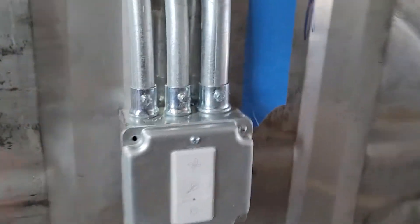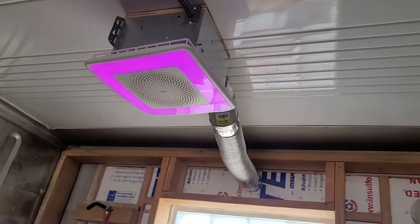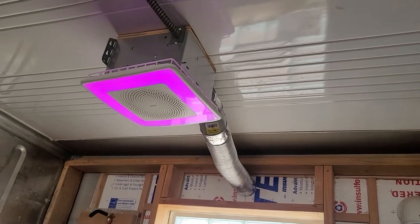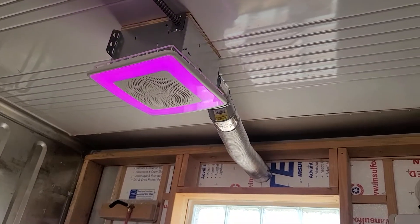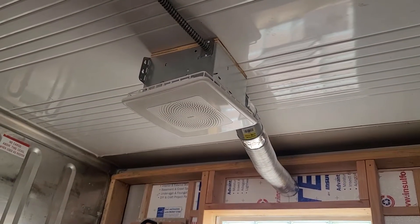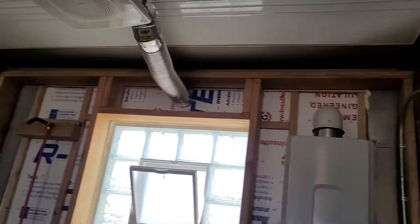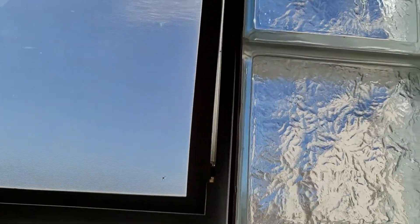And here's the smart switch to control the standard exhaust fan with color-change LEDs. It's set to pulse right now. Alright, let's run down — glass block window — let's go with the screen for the bathroom.